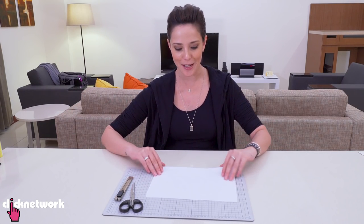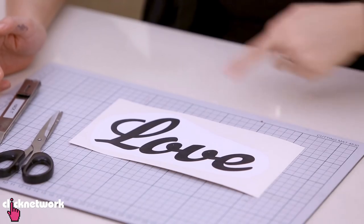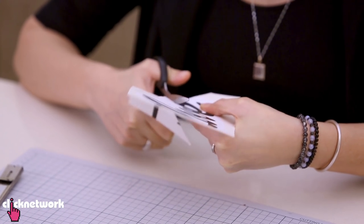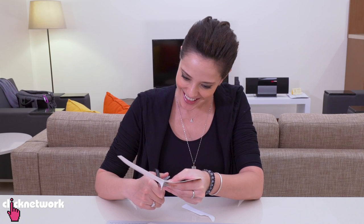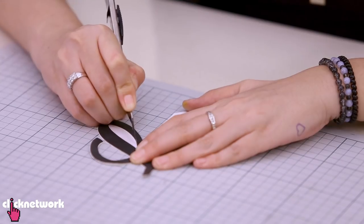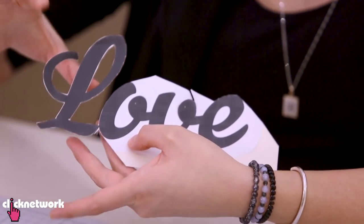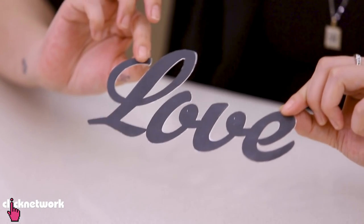Next, I went to the computer and chose a font I like, then typed out the word 'love' — because I think everybody should love and needs love. Once you've got it printed on cardboard, cut carefully around the lettering to get clean edges. For some bits, you'll need a pen knife to carefully cut along the line. I've got my first letter out; continue until you've cut out the entire word. It took a little longer than I thought, but this is the end result — my stencil.